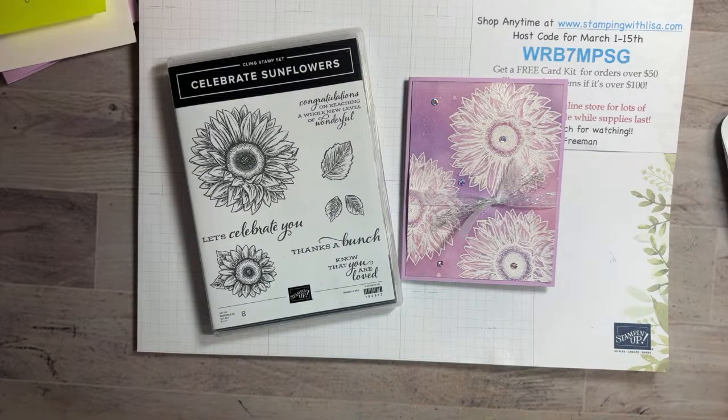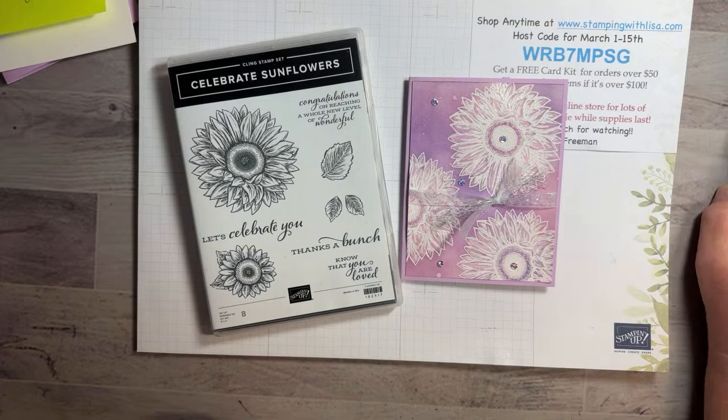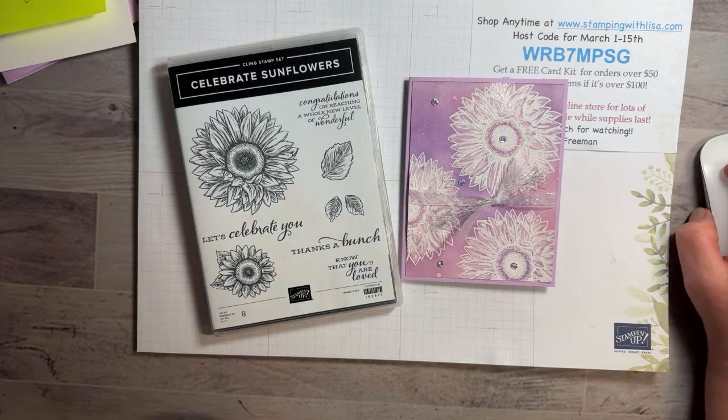Well, hello everybody, and happy Tuesday. It is Tuesday, March 7th, 2023, at 7 p.m. Eastern Time. Welcome, welcome, welcome. This is Lisa Freeman from stampingwithlisa.com, and I am coming to you live on YouTube. If you are here at 7 p.m., you are on the live; if not, then you are watching the replay.